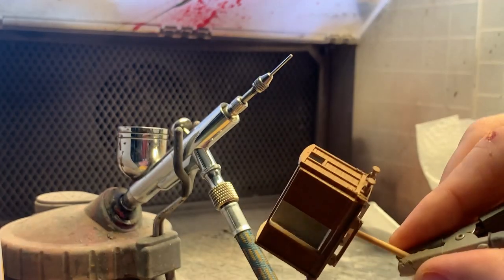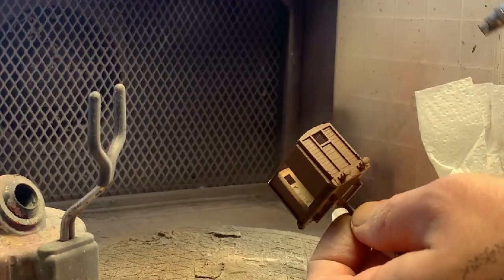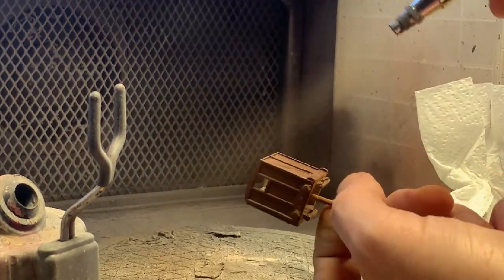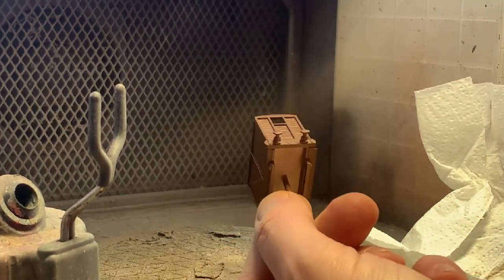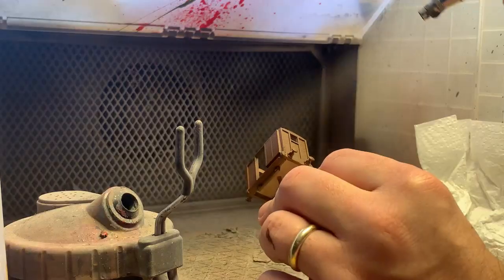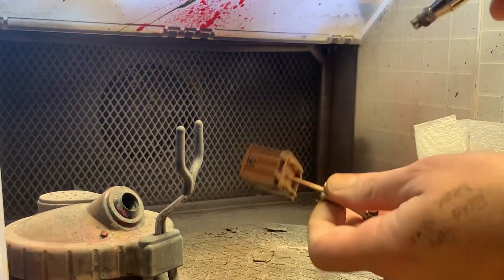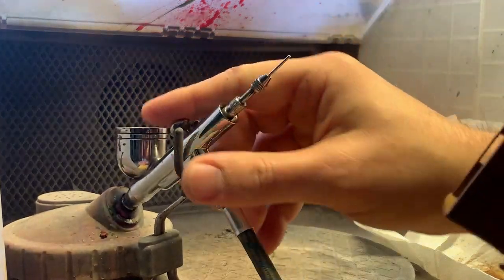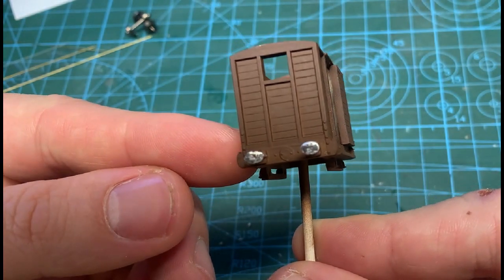When spraying with acrylics, I speed up the drying process between coats with a hairdryer. This means I'm able to do 6 or 7 coats very quickly, which is ideal if I've mixed a custom colour. Some people avoid airbrushing, but the key really is the cleaning — keep it nice and clean and you'll have little issues. The result of the thin coats is clear here; you can see all the fine details.